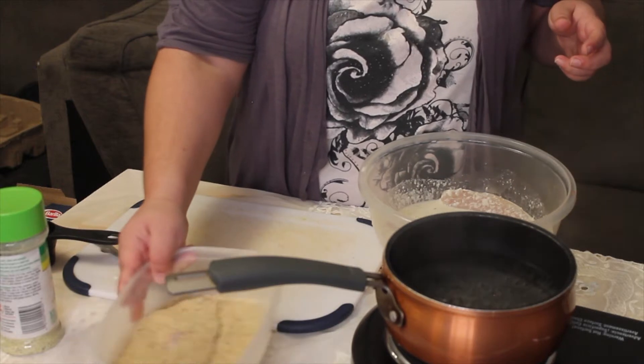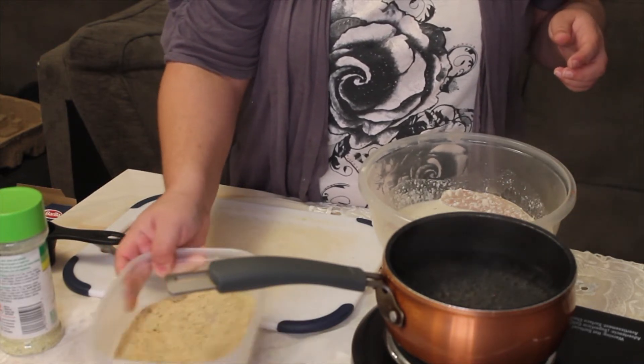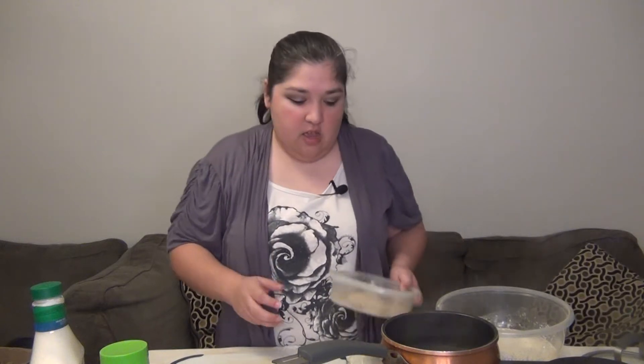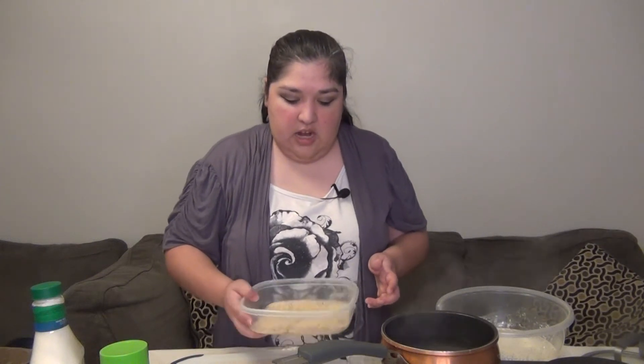Just shaking it a little bit gets the job done and gets it covered — you don't have to do much, just shake, shake, shake. The oven is already at 370 degrees. We're not going to fry it; we're going to bake it, because especially with fish I'd much rather bake it to keep its healthier vitamins and not add more fat. Fish already has fat, so we don't want to add more.